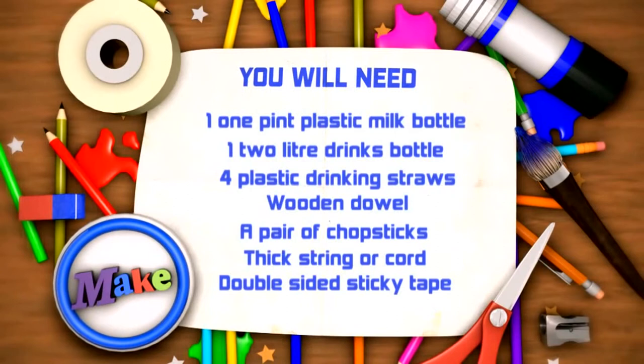You will need one pint plastic milk bottle, one two-litre drinks bottle, four plastic drinking straws, wooden dowel, a pair of chopsticks, thick string or cord, and double-sided sticky tape.